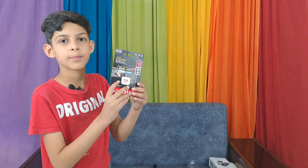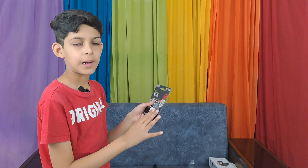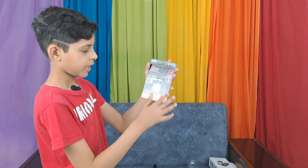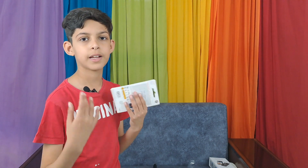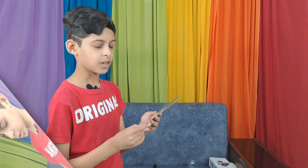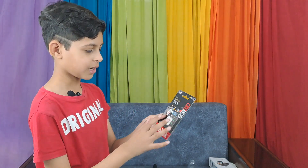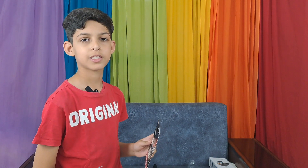And there is also a memory card for the camera. You can put it inside the camera and then whatever you shoot will be saved in it, so it does not go wasted and you can see it later. It is 128 gigabytes — a memory card which can be used in the Insta360.